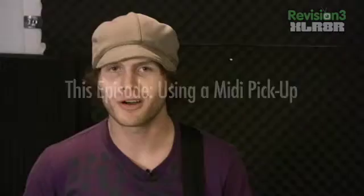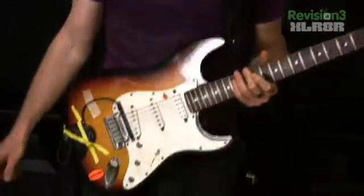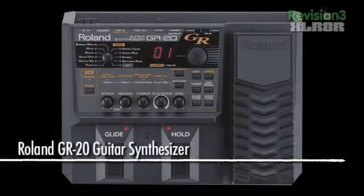This week we're talking about using a MIDI pickup. I want to describe how this is working. This is going into a Roland GR20, and then we're using Ableton to produce all the sounds from this MIDI input.